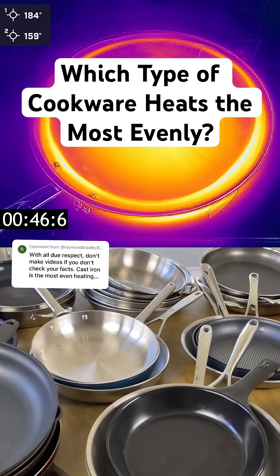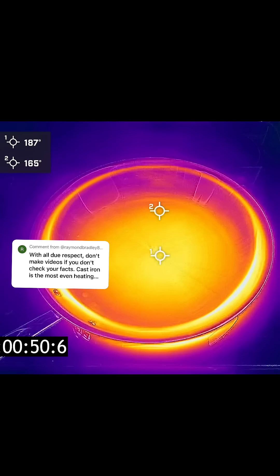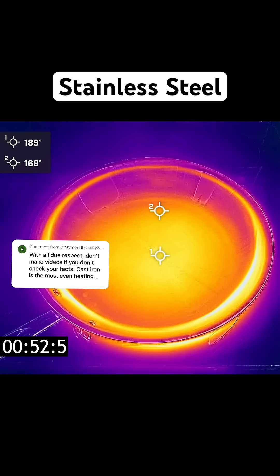I get a lot of questions and comments about which type of cookware heats the most evenly, so I tested it. This is the All-Clad D3 stainless steel pan. It has an aluminum core, which is pretty standard across most stainless steel pans. This type of pan heats very evenly because aluminum is a great conductor of heat. The temperature between the center of the pan and the outer edge is minimal.